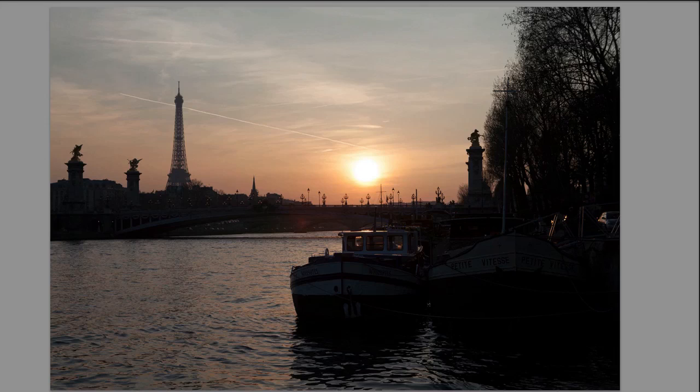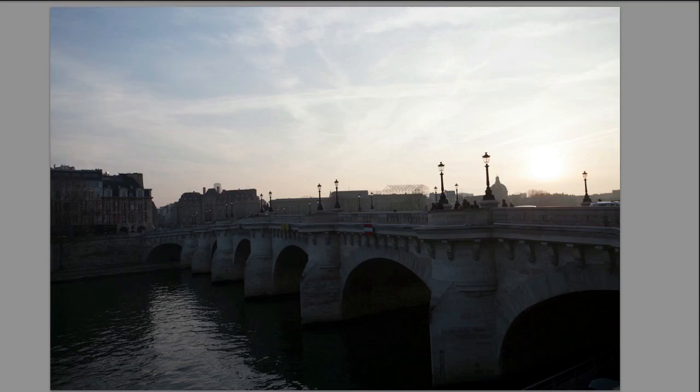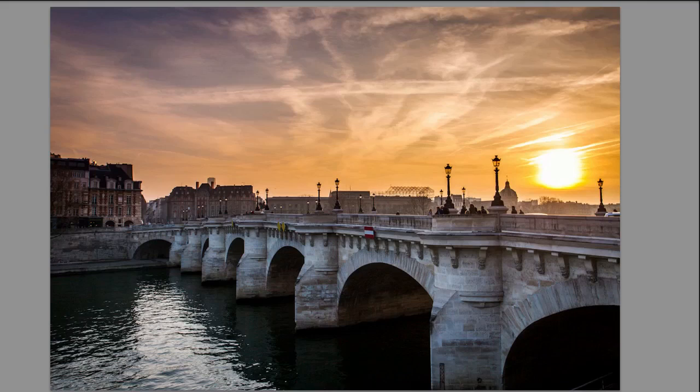So this is our first RAW file — this is the before and this is the after. Quite a change. Next one, this is the before — another sunset in Paris — and this is the after, Lightroom 4 retouching.